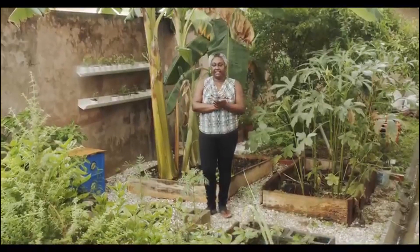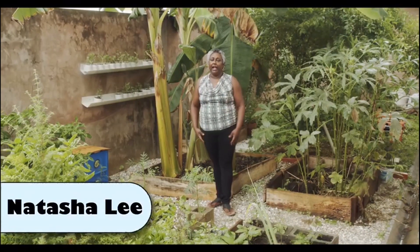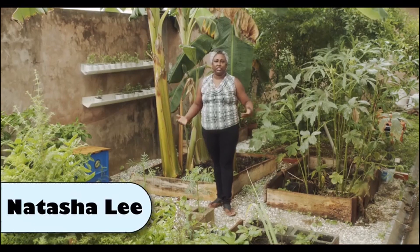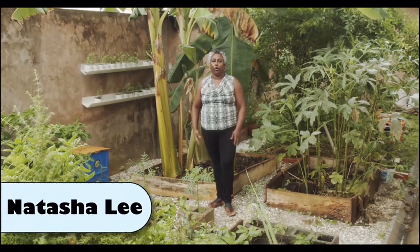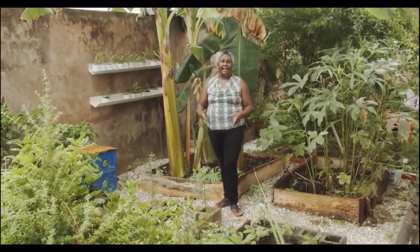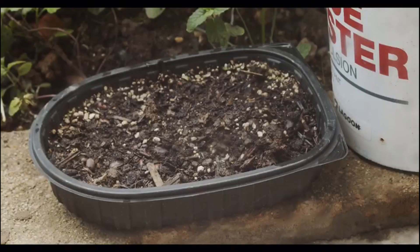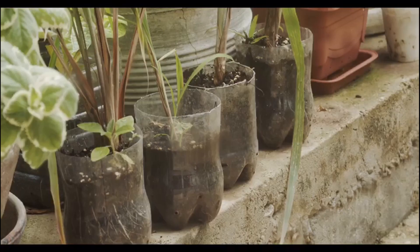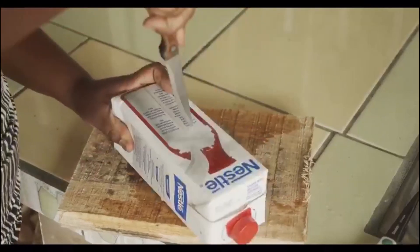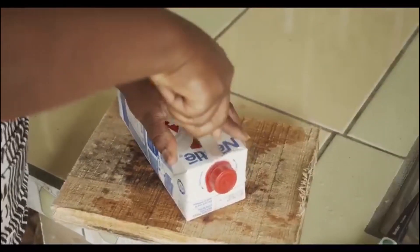Today we're going to look at actually getting containers for planting. A lot of us think you must have a huge area of land space, or you must purchase containers and buy grow boxes, but none of that is necessary. We can plant in anything. Soda bottles, milk boxes — all can be repurposed or upcycled to create planters.